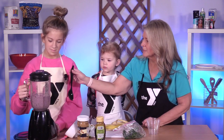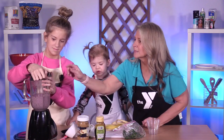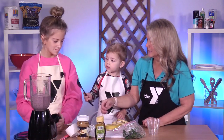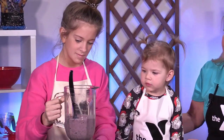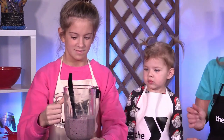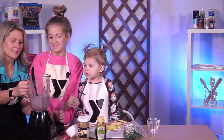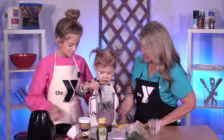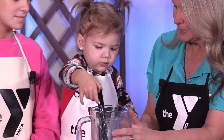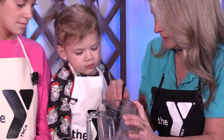Now let's stir it around a little bit before you take it off. You want to stir it? Go ahead and take it off the blender so she can reach. Turn it this way. Your blender is always going to lock in there, so you've got to twist it to unlock. You want to stir that around? Is it all chopped up in there? You think it's good?